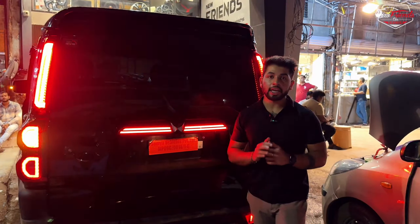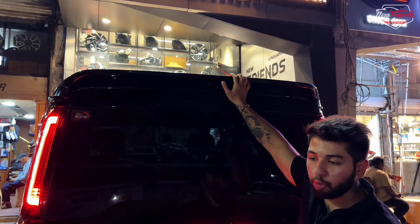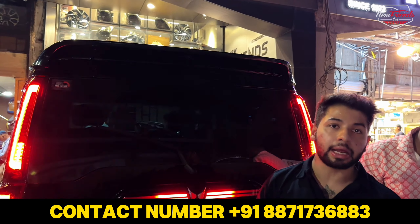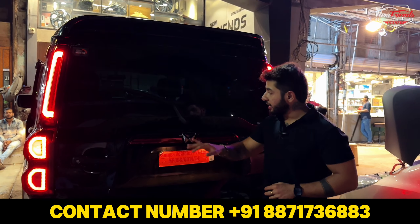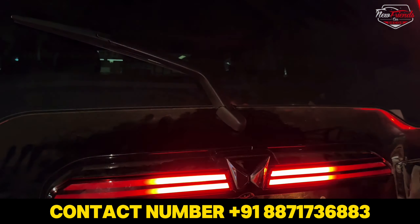Now moving to the rear profile, we have put a spoiler with proper bolt fitting — not aftermarket taping. We have also installed a rear wiper; this is a dummy wiper, but a working option is also available.